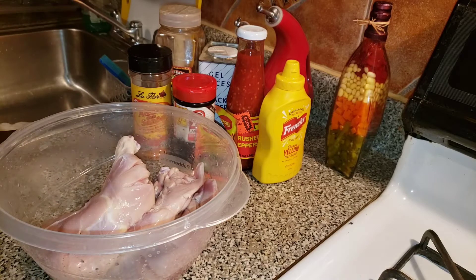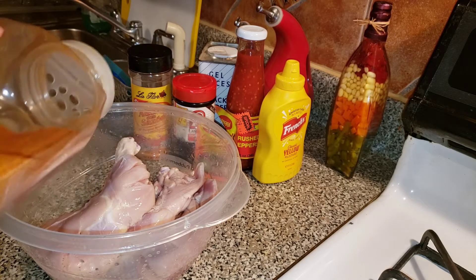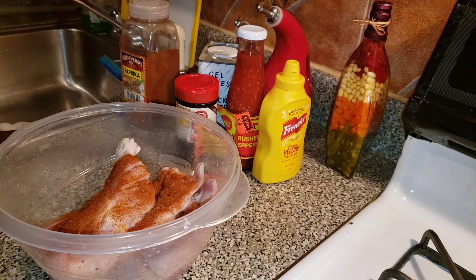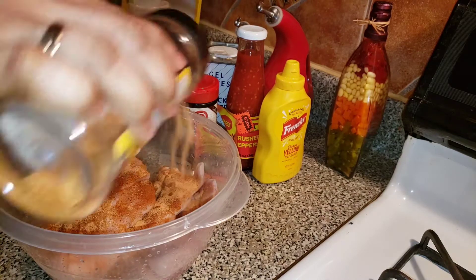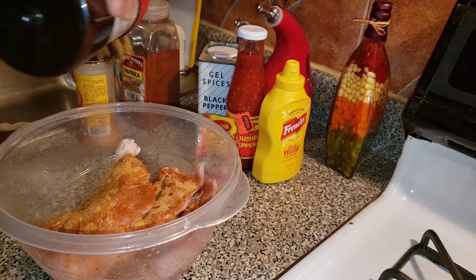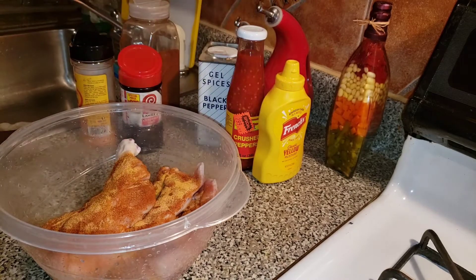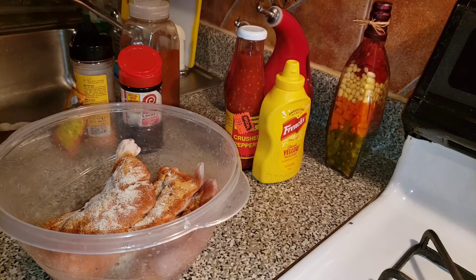I'm just going to go ahead and add my seasoning. I'm going to add some paprika, all-purpose seasoning, some lemon, some Larry, Maggi ginger, and black pepper.